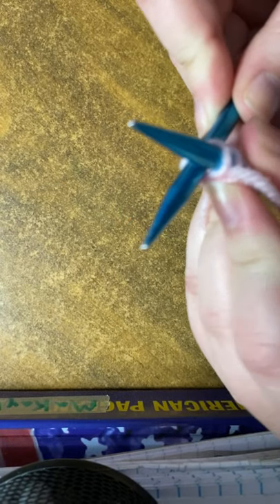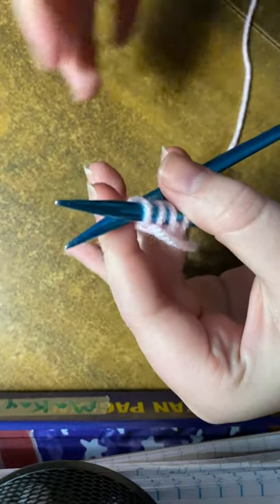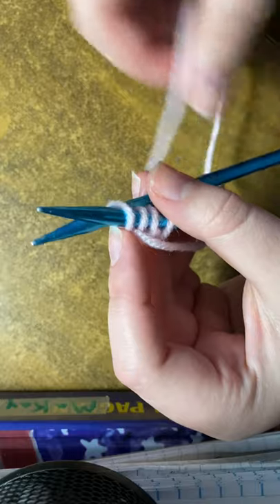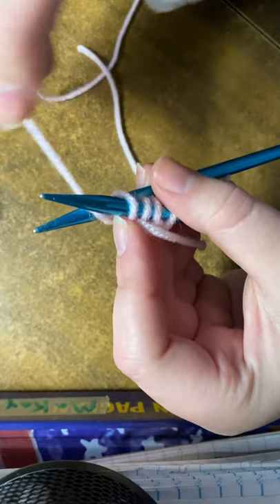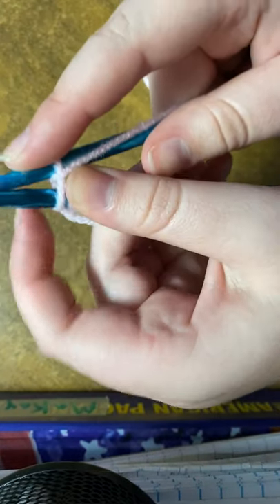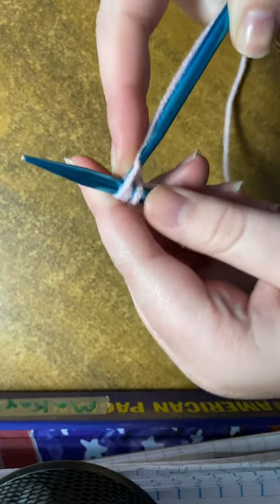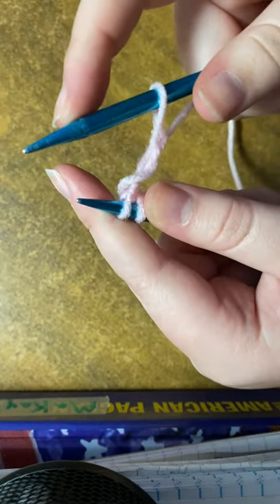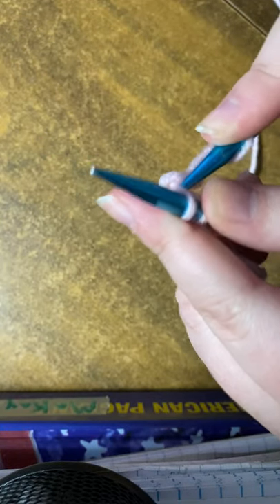...you're gonna slide it under like this, and take the part that's attached to the yarn, go over in between, and then you're going to push and then off. Then you're gonna tuck under, round through the front, and off.